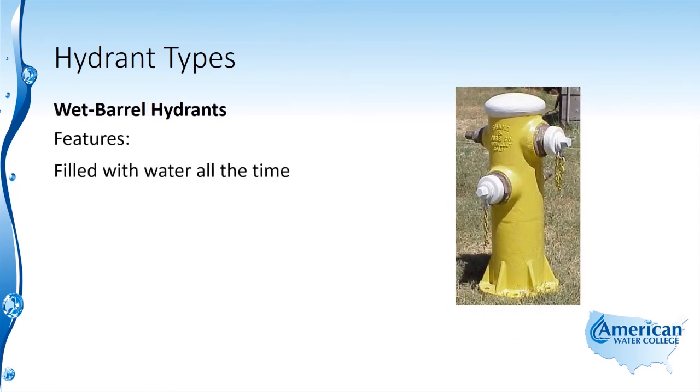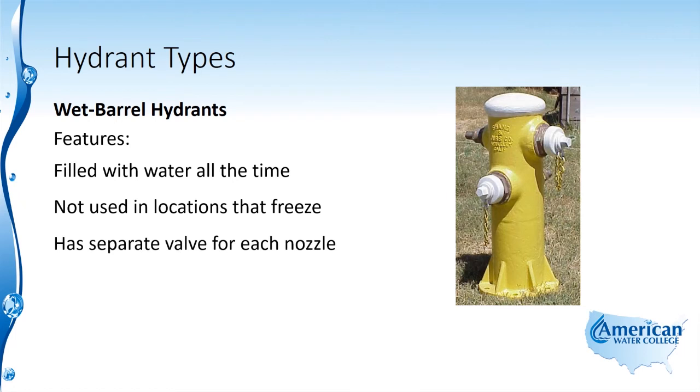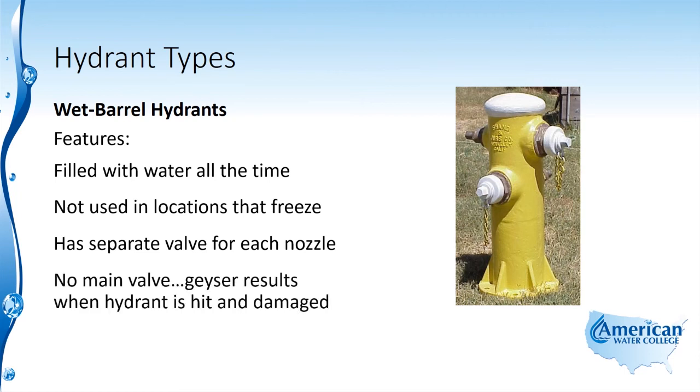Wet barrel hydrants are filled with water all the time — that's where they get their name. Their upper barrel is always wet or filled with water. They're not used in locations that freeze, and there are separate valves for each nozzle, with the valve to operate the nozzle located opposite the nozzle. There is no main valve below ground like in the dry barrel hydrant, so when these hydrants are struck by a car and broken off, a geyser results.